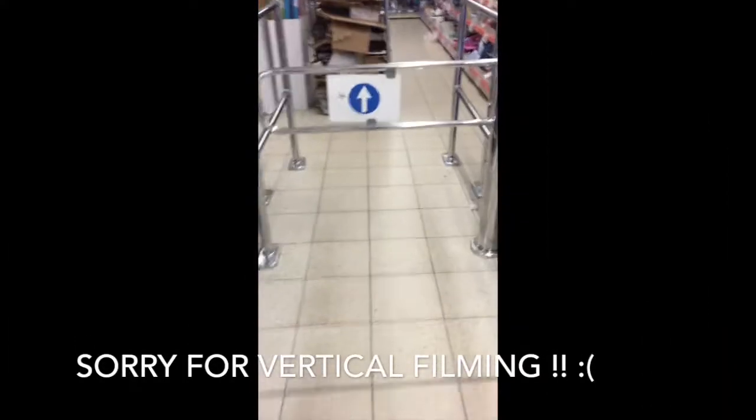Hey everybody, welcome to this new video. It's a shopping video at the Action in the Netherlands. It's like the dollar store. And here I'm going to the craft section.